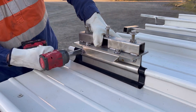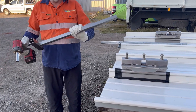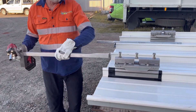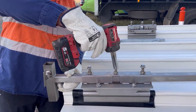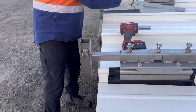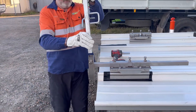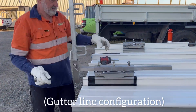We're just showing some of the configurations that it can be set up in. The first one here is along the gutter line. We insert a post support — it's got a locator at the bottom for the post to drop into. We tighten up the bolts on that. Now we can just drop in our standard short post and tighten that up.